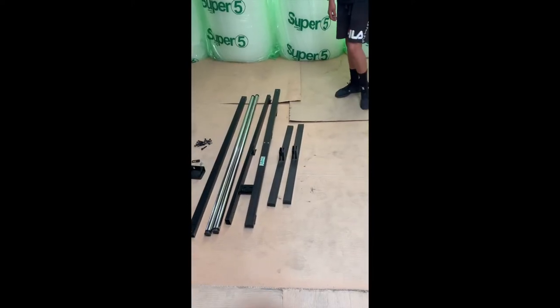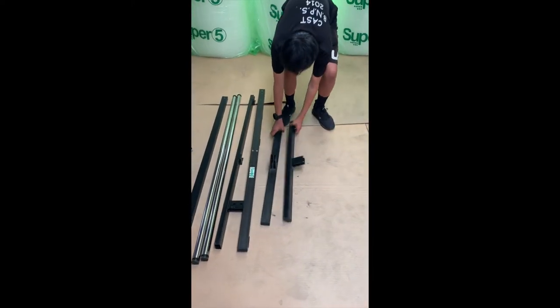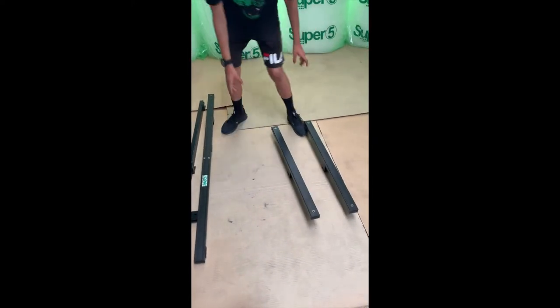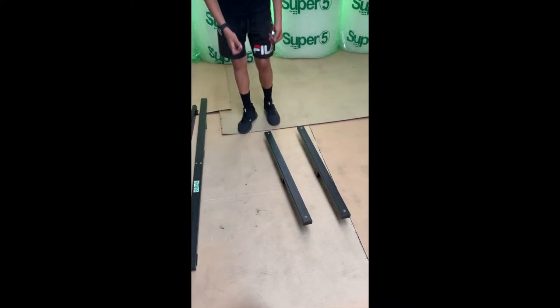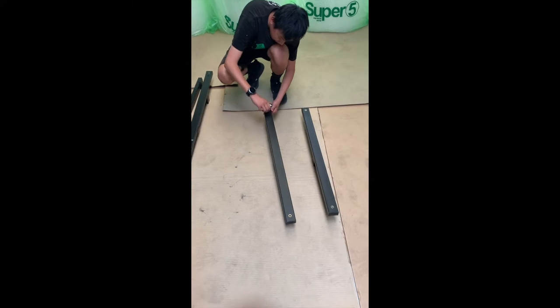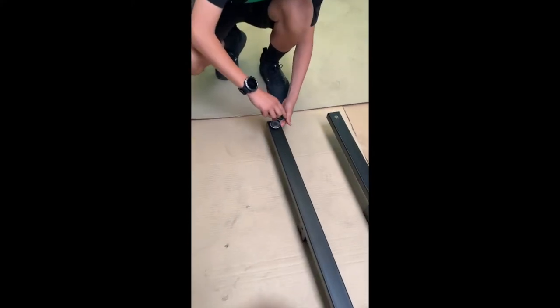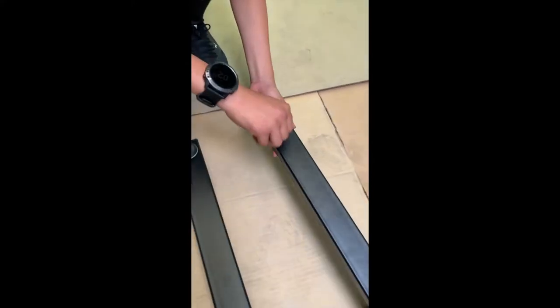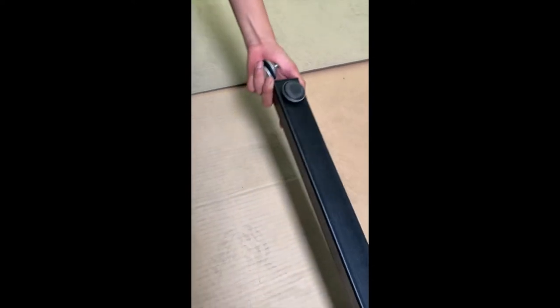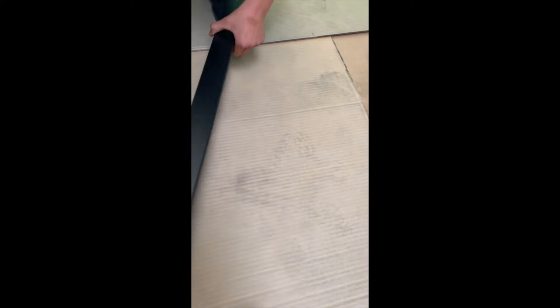Now I'll teach you how to assemble it. First, we take the base plate and flip them around. Then we take the base screws and screw them in. These are for leveling — if the rack is uneven you can screw them in or out. We'll do the same for the other side.